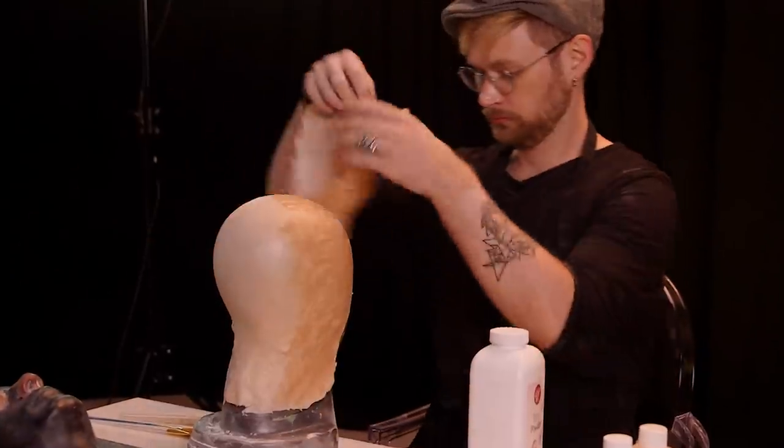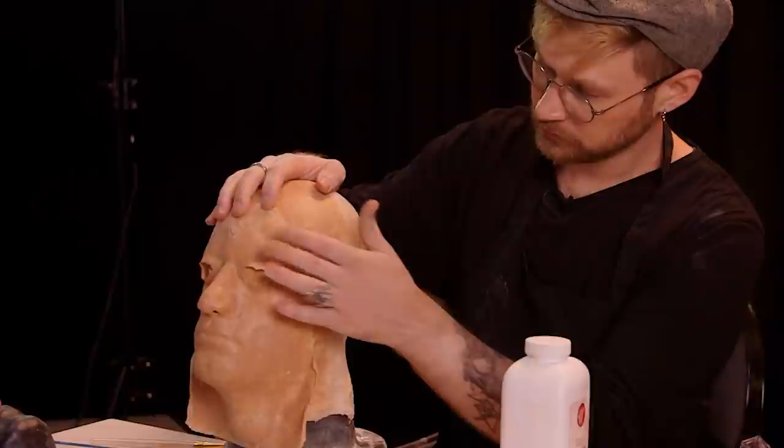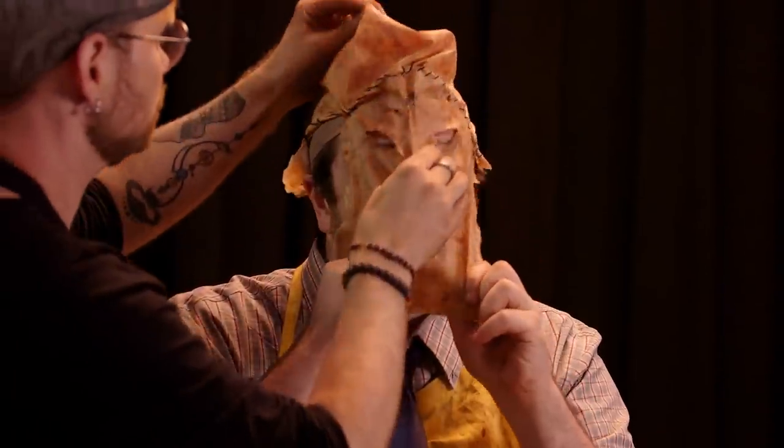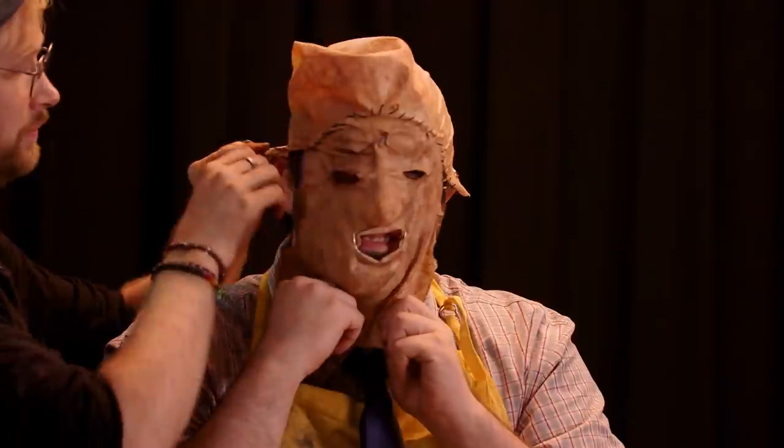So what exactly does it take to turn Moose into Leatherface? In order to create the mask that I'm going to put on his head, I'm going to create a bald cap and a latex face that I'm going to stitch together, add some details such as lashes and grommets, and then slip it on his head, size it, cut out the ears, and put on the wig.